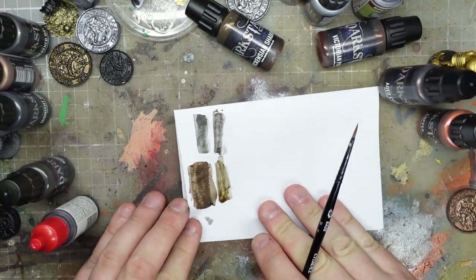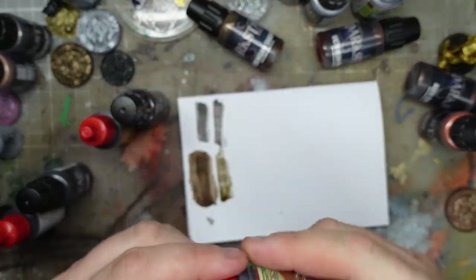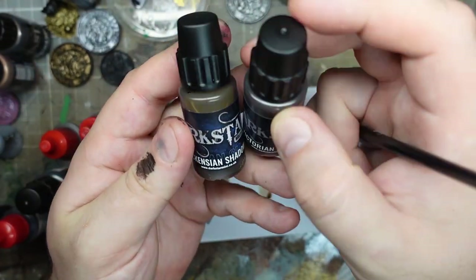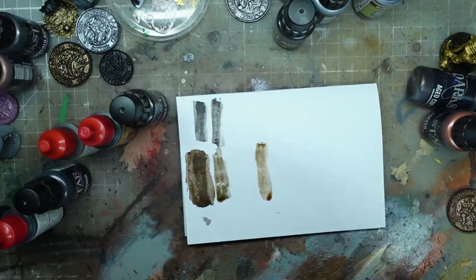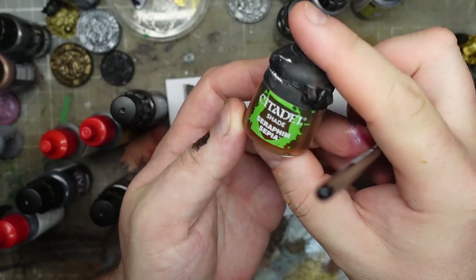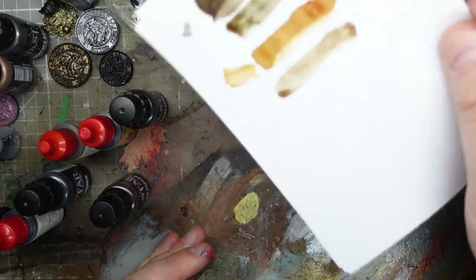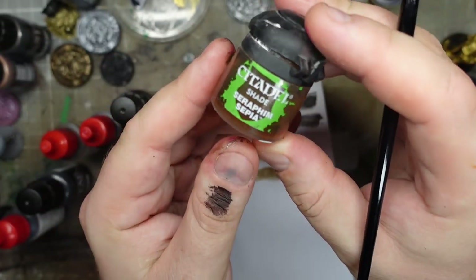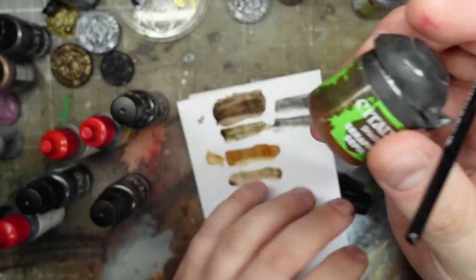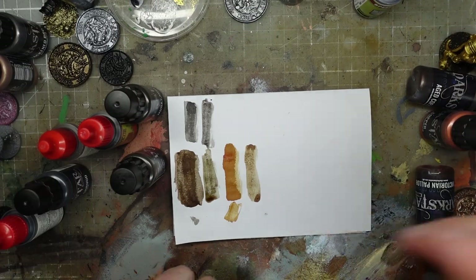Another one of my Army Painter favourites is Soft Tone - I'm almost out of it. So Dickensian Shadow - oh, that is a lovely yellowy colour. I like that a lot. I really like Seraphim Sepia, and I wonder if it's similar. Very close! So that's our closest match. That was the Dickensian Shadow.